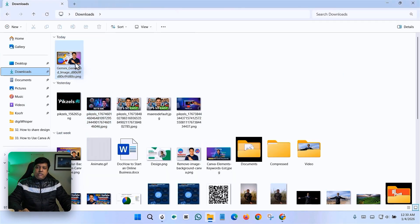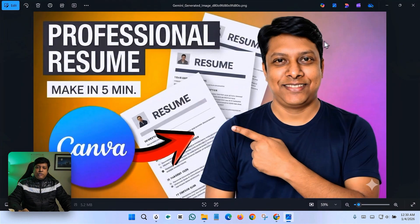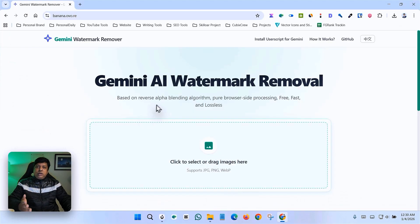Let's see how to remove a Gemini watermark using this tool. I have an image generated from Google Gemini — a nano banana — and you can see there is a watermark from Google Gemini. I need to remove this watermark without any complicated software. This is the website I'm using in this video, so I need to upload the image here.